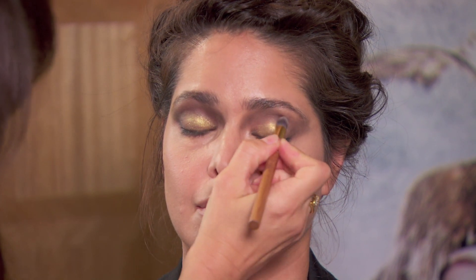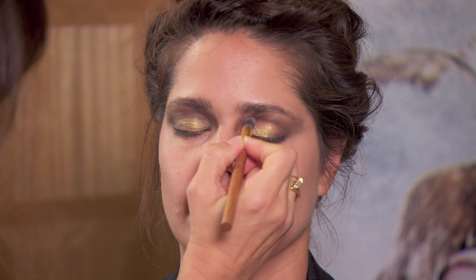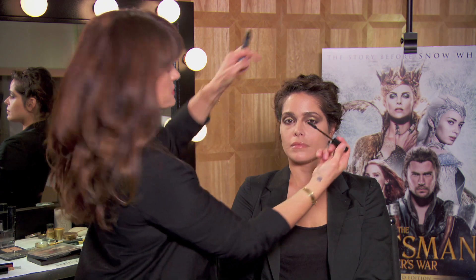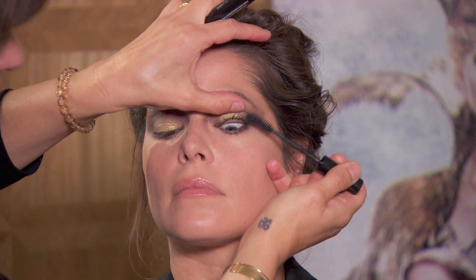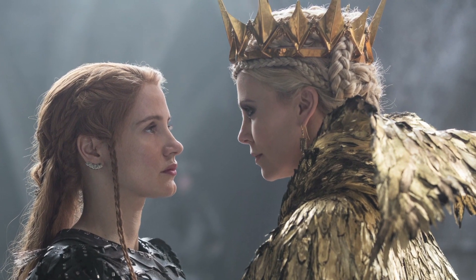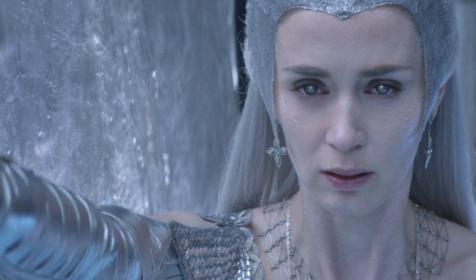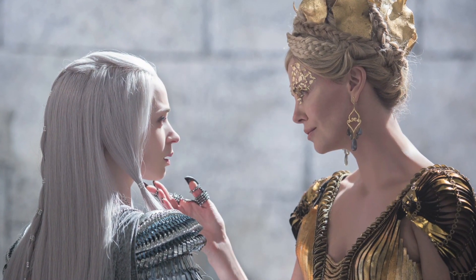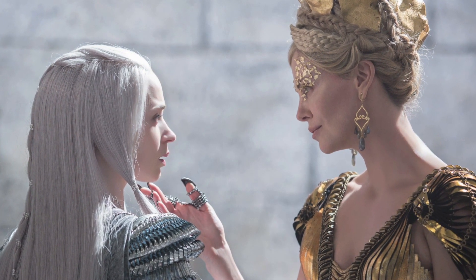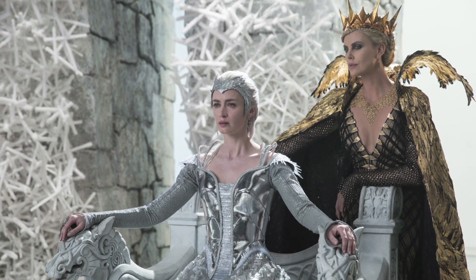I'll go back and just make sure that the crease is very dark so the gold really pops out. Now to frame the eye I'm going to use a generous amount of mascara. Some of the distinctive qualities of Queen Ravenna is gold, and her sister Freya was the ice queen so she was silver. There was a lot of interplay in the costumes, in the sets, and in makeup between gold and silver.